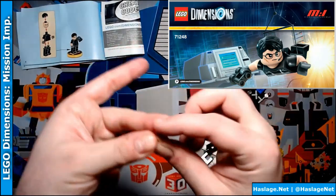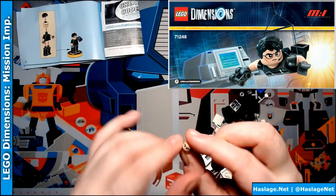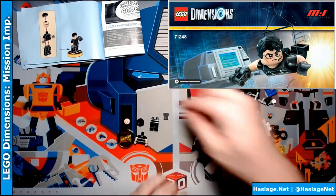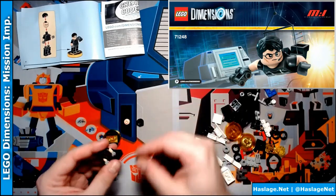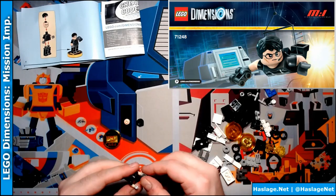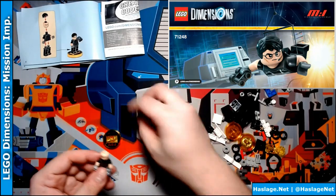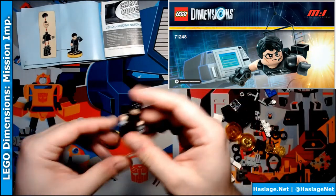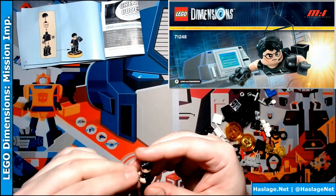Ethan has two faces. This is a normal one and a disguise — or maybe this is his mission face and then his normal face. Legs. Here's his hair. Here's his binoculars. I think I want to do his regular face. Kind of reminds me of the way the hair is, like Superman. He's on his base and he's ready to go.